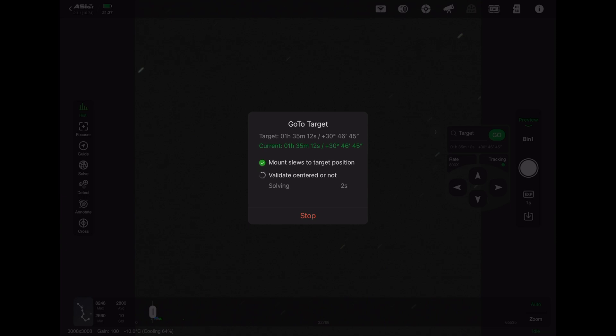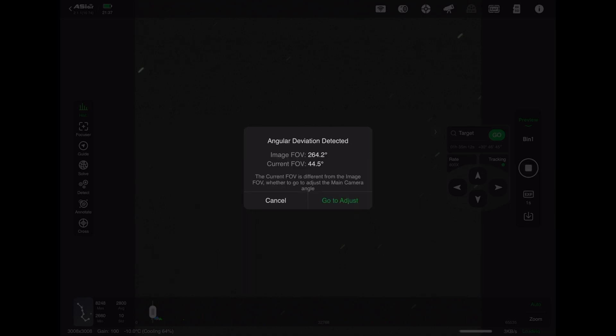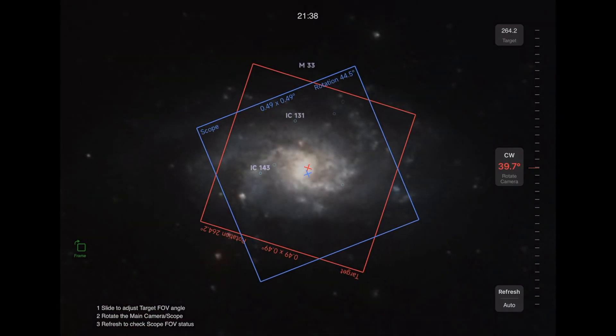It's now saying the image was at 264.2 degrees and I'm currently at 44.5 degrees. So I click on 'Go To Adjust' and it's going to show how far I'm off — I have to turn my camera clockwise 39.7 degrees. How you do it on your telescope will vary from how I do it for mine.